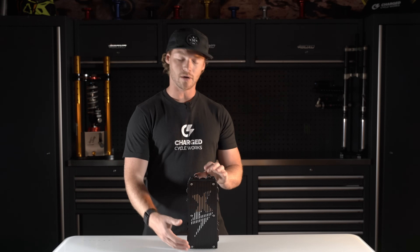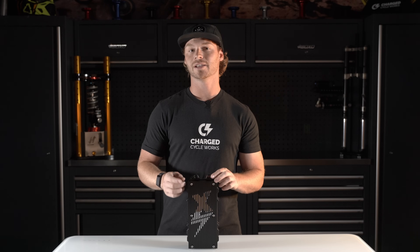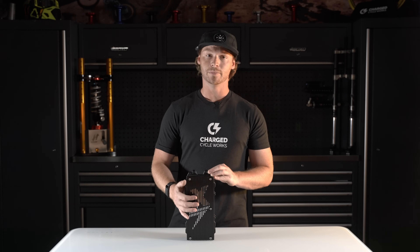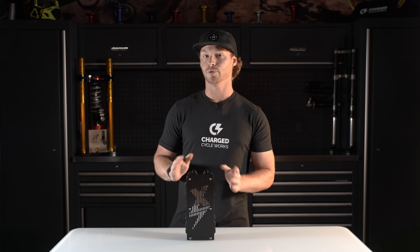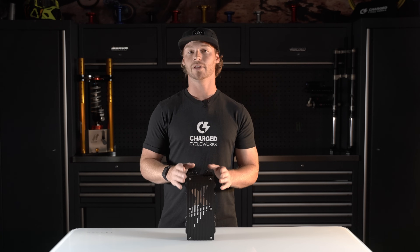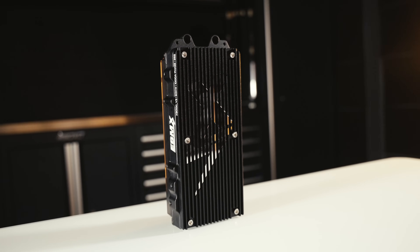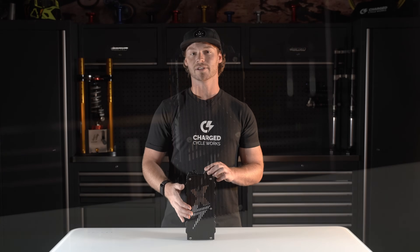On the front side, this controller looks very similar to the version 2, which means the version 2 heatsink works on this controller. Currently in America, they're only going to come in black, but you can order a different colored heatsink and install it straight onto this controller just like the version 2. Keep in mind that a version 1 heatsink does not fit the version 2 or version 3 — those are different. And because they stuck with the version 2 heatsink, the liquid-cooled heatsink is still compatible with this controller.